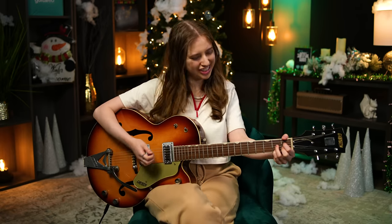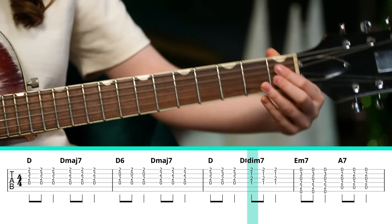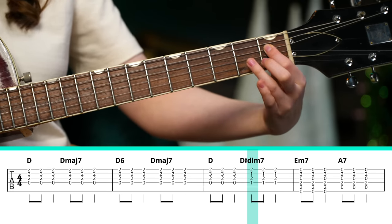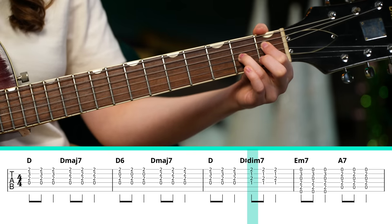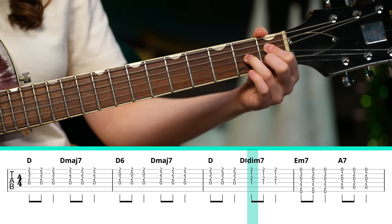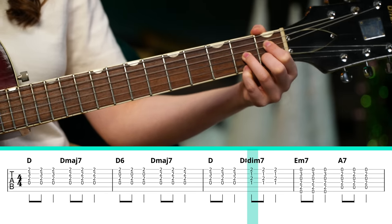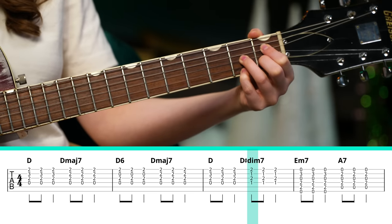This diminished chord is going to be very jazzy and bring that old school Christmas feel — it makes me feel very nostalgic. Put your index finger on the first fret of the D string, your ring finger on the second fret of the G string, your middle finger on the first fret of the B string, and your pinky on the second fret of the high E string.